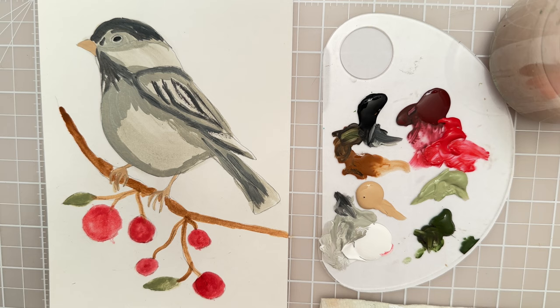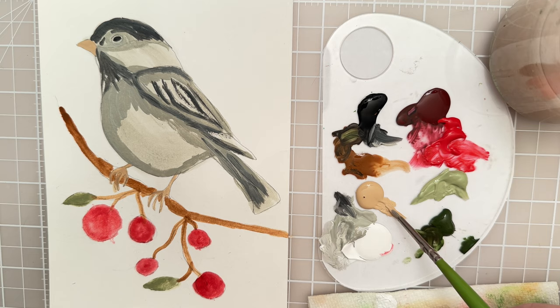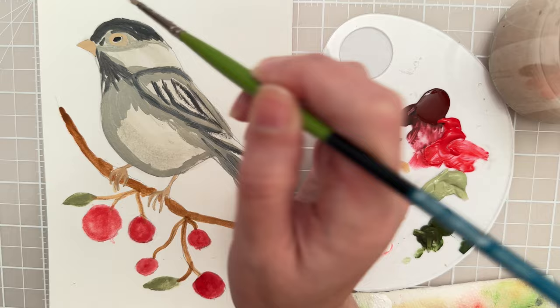I want to very carefully go around that eye with some of this beige paint. I'm rolling the brush a little bit just to kind of shape my brush into a point, and carefully go around that eye. I like the shape that I did, so I don't want to lose that shape.